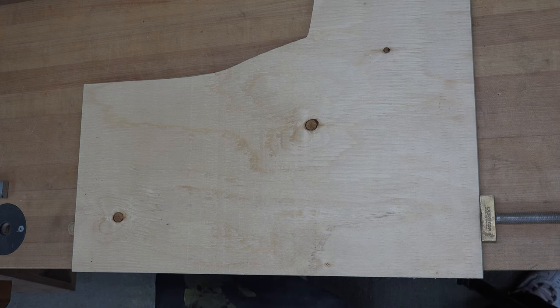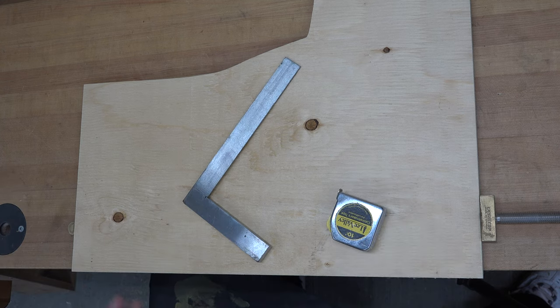Normally on our builds when I'm doing layout I love to use my Encra T rules, but today we're going to be going back to basics with a tape measure and a square. We'll throw some rulers into the mix, but it's just to demonstrate you don't need fancy things to make a fun project.